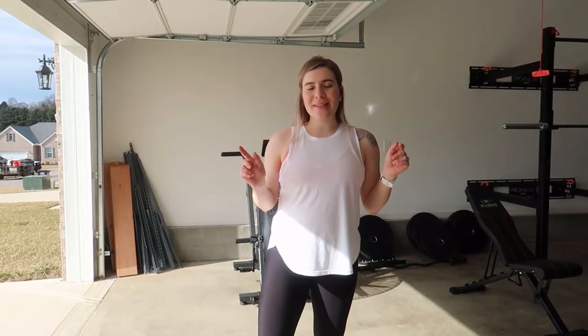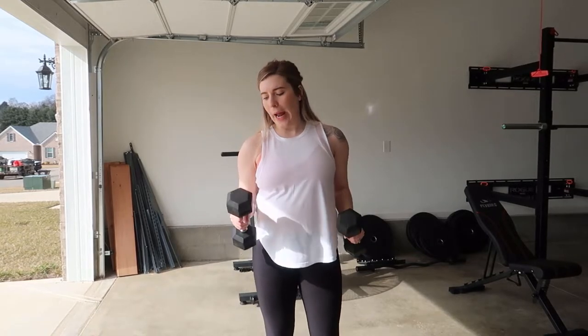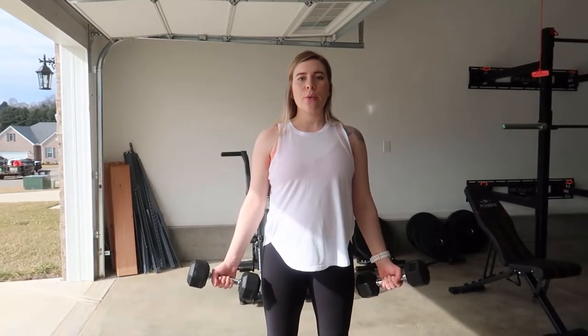Hi guys, welcome back to my YouTube channel. Today I'm going to be showing you how you can do two different bicep exercises in one. Go ahead and grab your dumbbells and let's get started. I'm using 10 pounds but you can use whatever you prefer.